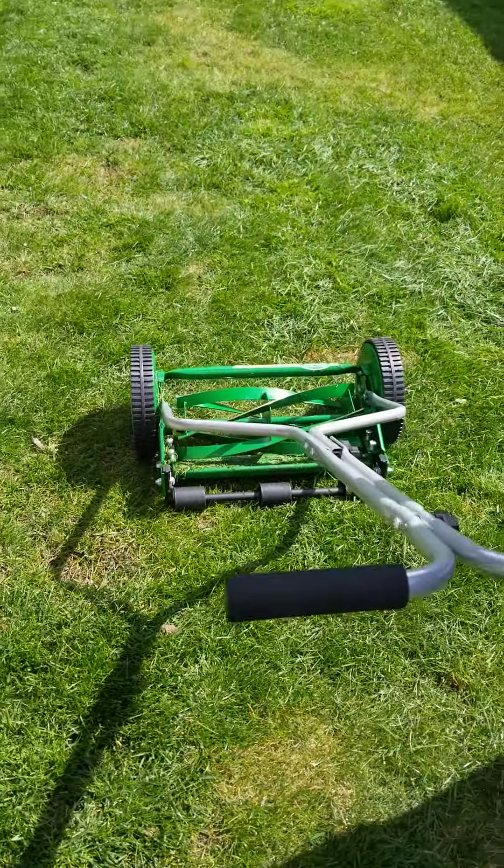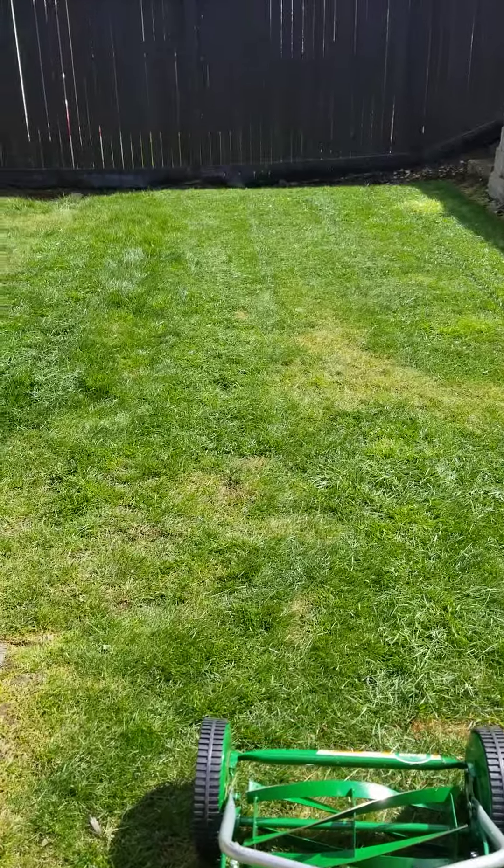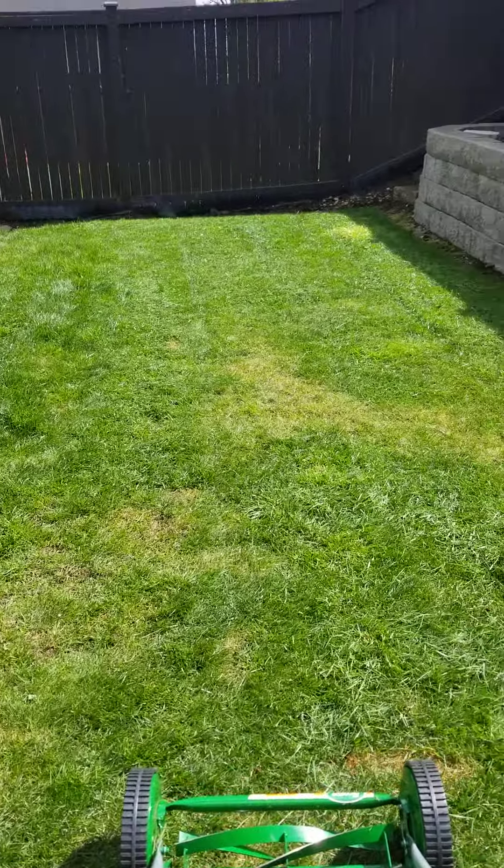Hey, good afternoon. Showing you guys today the Scotts 14-inch manual lawnmower. I just got this a couple weeks ago — this is the second time I've used it. I've never used a manual one before, but it was under a hundred bucks and we don't have a very big yard, as you can see. I figured it was worth a try to see how it does.